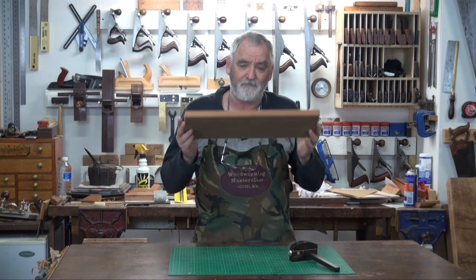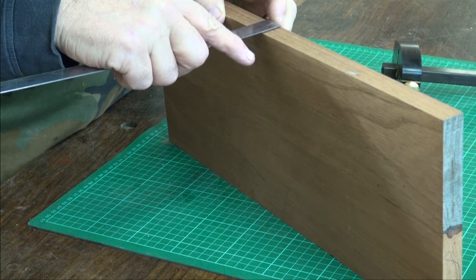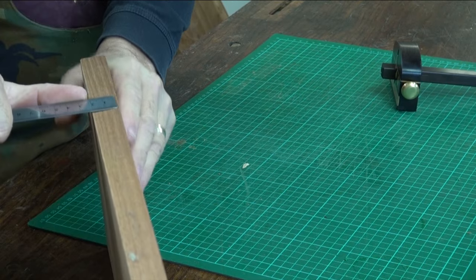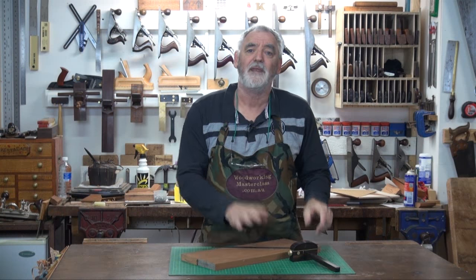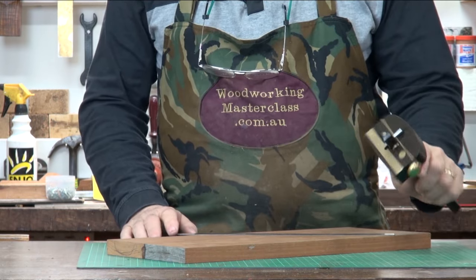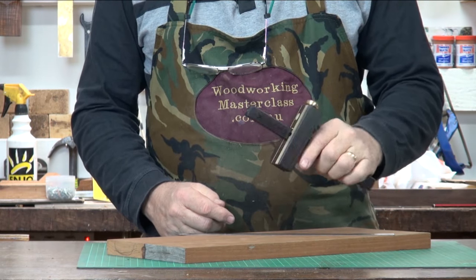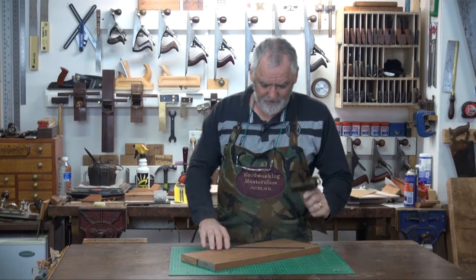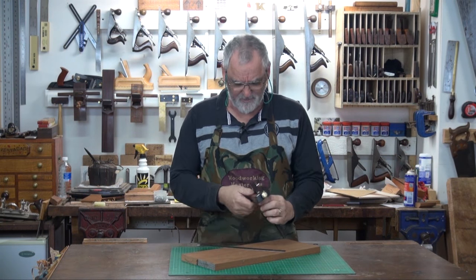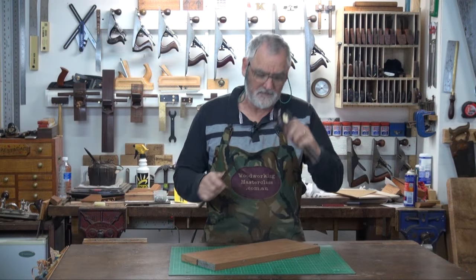Back to this thing here. I don't even know what size it is — it's just under 7 eighths of an inch, which would be maybe 13 sixteenths, or a fraction over 21 mil. Now, let's say I want to get that down to 19 mil or 3 quarters of an inch. I'll take my gauge — and this is an absolutely stunning gauge, one that Colin Clinton makes. It's Macassar Ebony and Brass, and it's an absolute delight to use. That's now set to 19 mil.